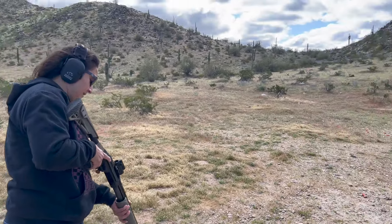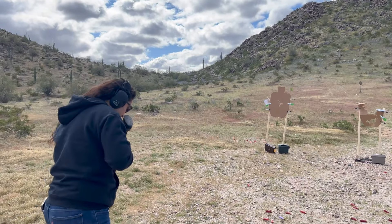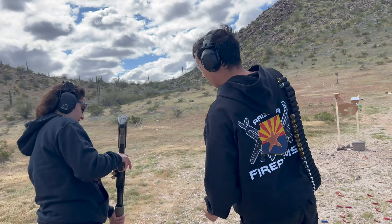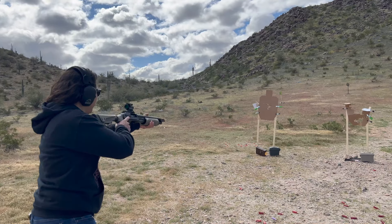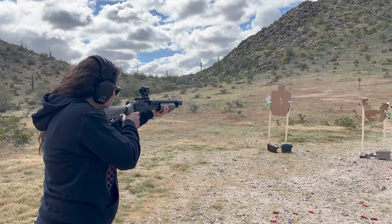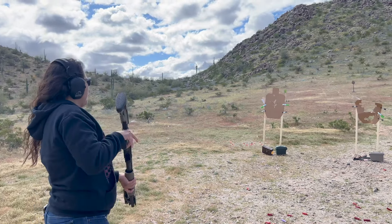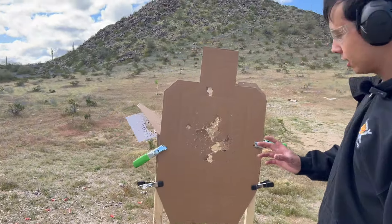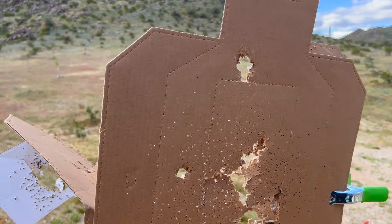You can see the target down there — it's pretty centered. Federal 12 gauge buckshot. At this distance it's not necessarily spreading yet — it's all basically centered. I'm pretty sure that's just the wad, but yeah, that's pretty good.